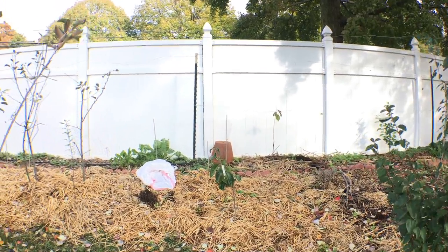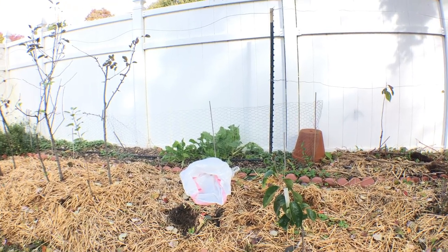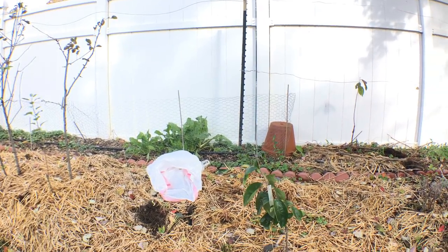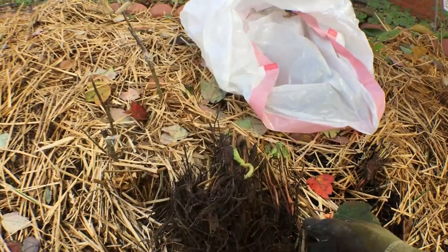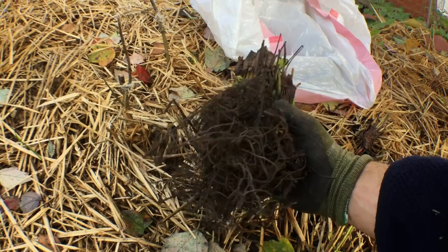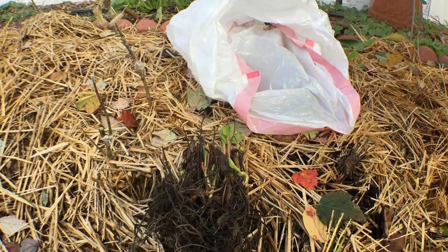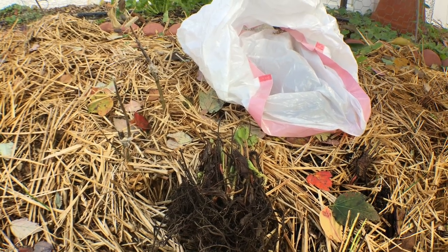Hey guys, it's the fall here in Pennsylvania and today we're transplanting strawberries. That's really what we're focusing on today — getting a lot of these strawberry plants that I had dug up. I dug these guys up and bundled them in about 25 plants per bundle and stuck them in the fridge for quite some time.